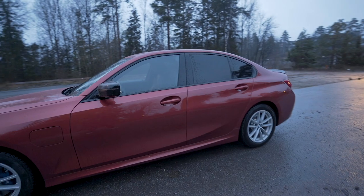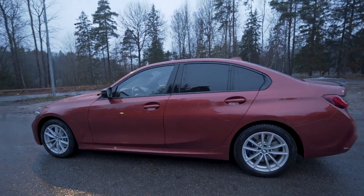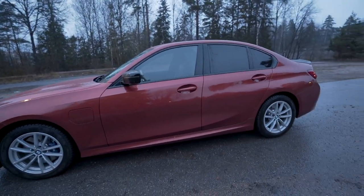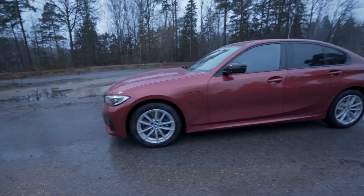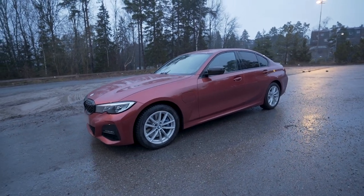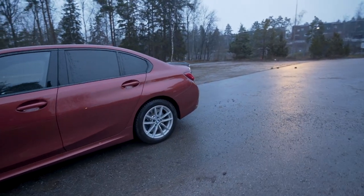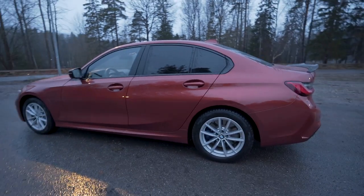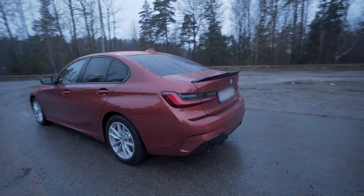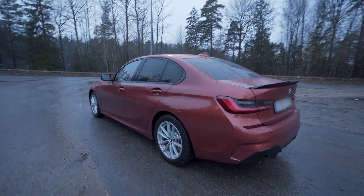We have this beautiful sunset orange color, but in my opinion a color option is very personal, so it's nothing I think is a must-have. What I do think is essential for the exterior of this car is the M Sport package. Comparing it to a standard or luxury model, the M Sport really stands out.